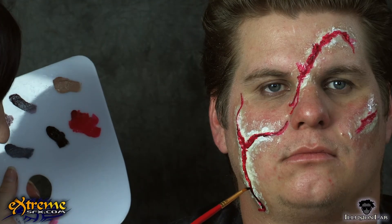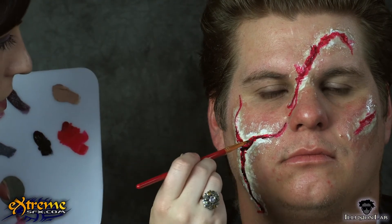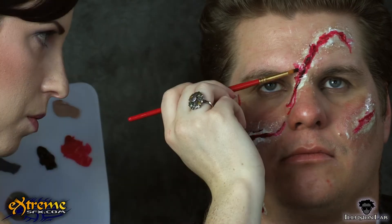Using a thin, round brush, apply black to the insides of the wounds in the areas you want to look the deepest.